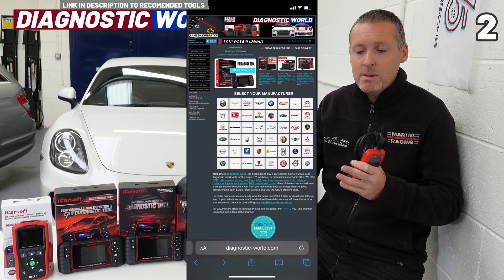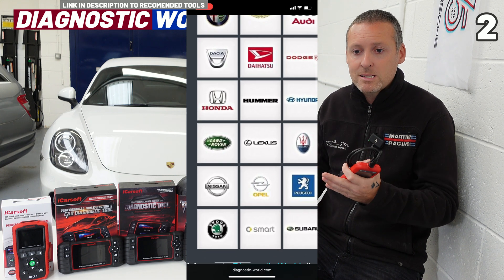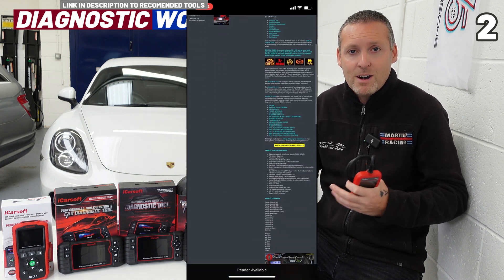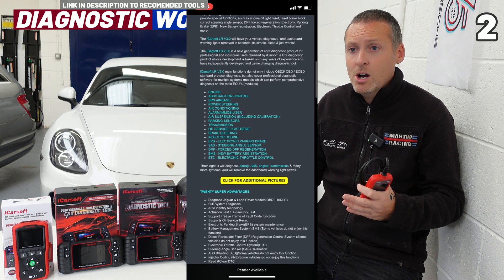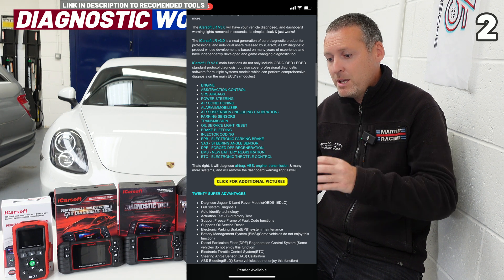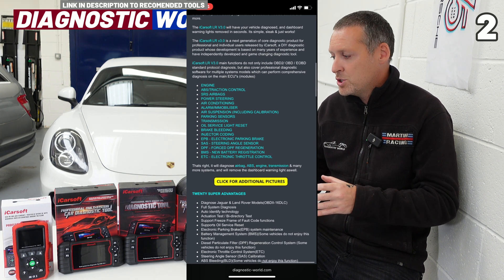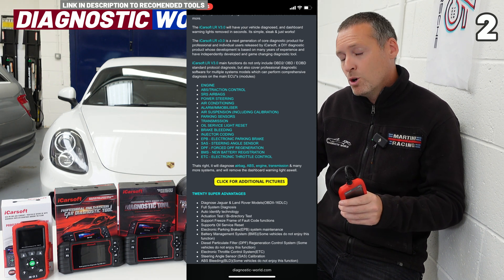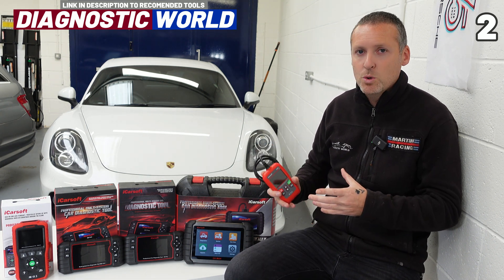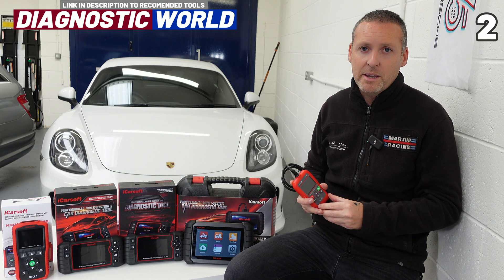Make sure the tool covers the system you are looking to diagnose. Check the listing — make sure it says it covers the ABS system, the airbag system, maybe the DPF system, or something more advanced like electronic parking brake or injector coding. The information in the listing should tell you that. It's really all about reading the information and doing your homework before you buy.